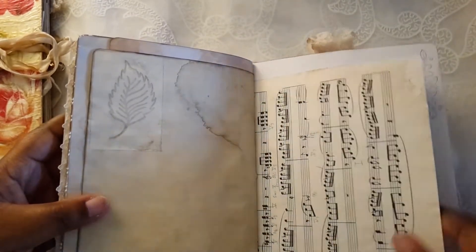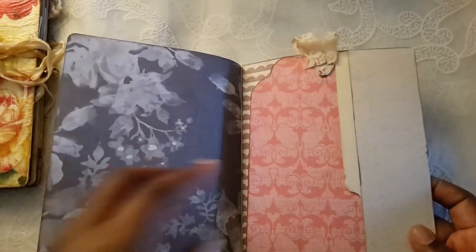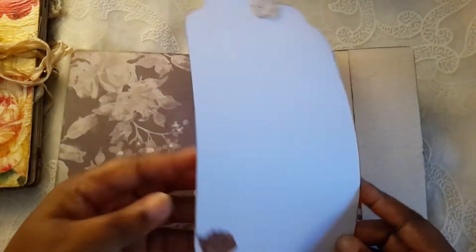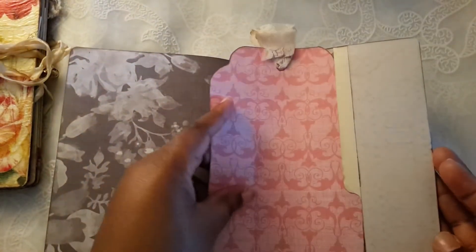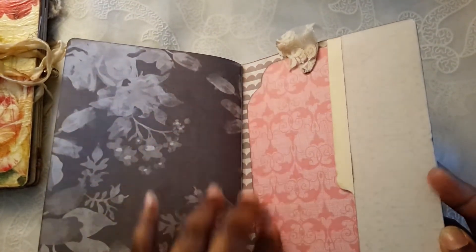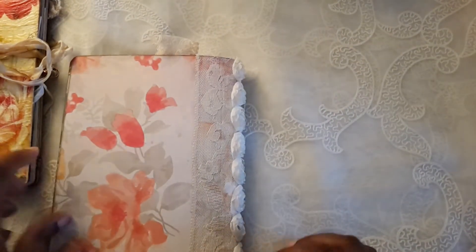This is a pretty simple one. There's another little stencil, some more music sheets, some stamping, and — sorry about the noise — a huge giant tag that you could journal on. I really love this big tag. And there's the back.